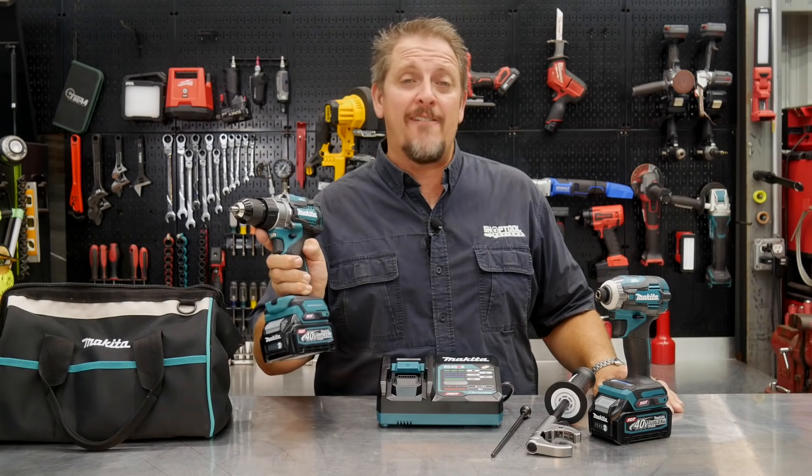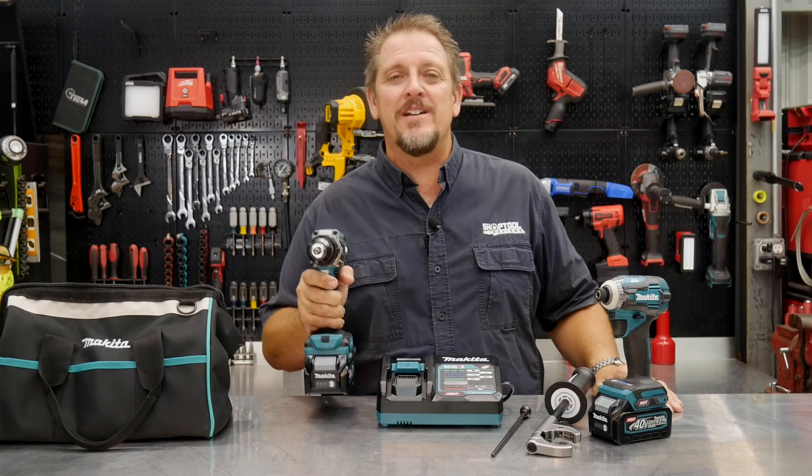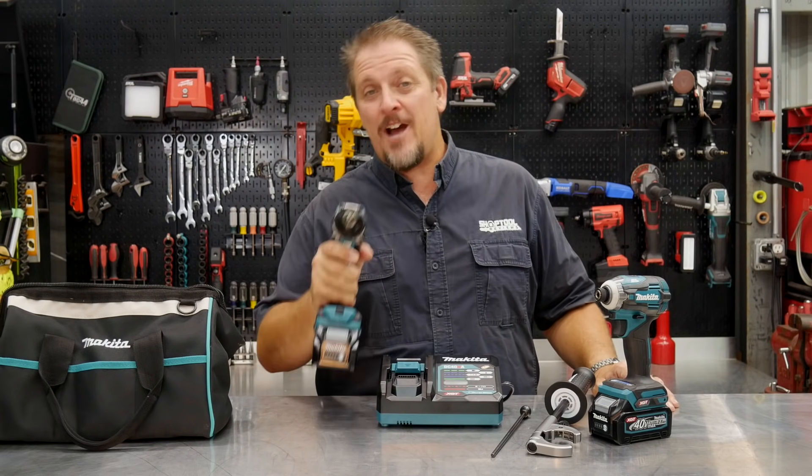A 40-volt drill and impact driver from Makita — is it something you need? We'll find out in just a moment. I'm Tim Johnson, and you're watching Shop Tool Reviews.